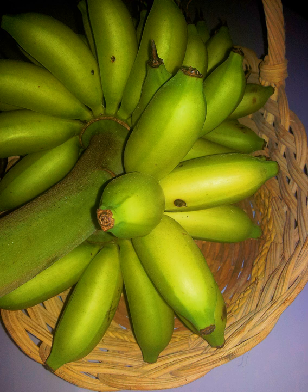Senorita bananas are diploid cultivars of the banana Musa acuminata, originating from the Philippines. They are very small, stout bananas which, like all bananas belonging to the AA cultivar group, are known for being extraordinarily sweet.